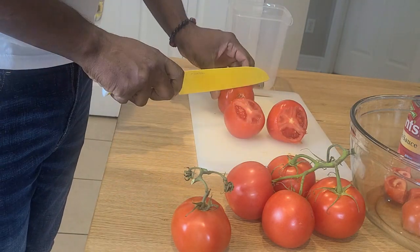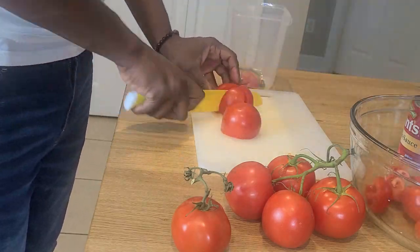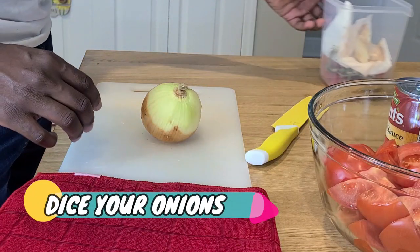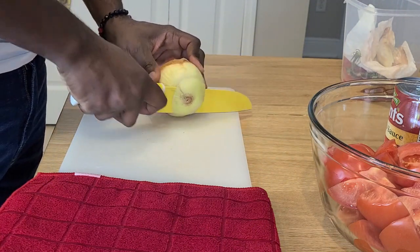Welcome back everybody, I hope you all have been doing well. We've survived yet another month of this awesomeness, and today we're making my Sunday gravy spaghetti sauce. As you've already seen, we started off chopping our tomatoes — now we're going to dice our onions really quickly and get on building this Sunday sauce my way.